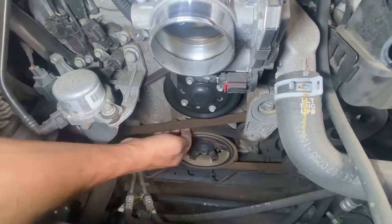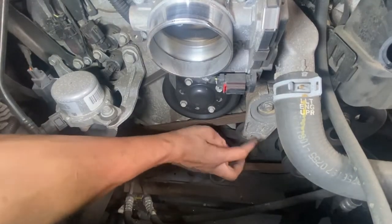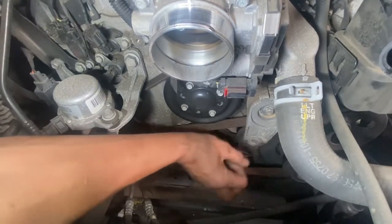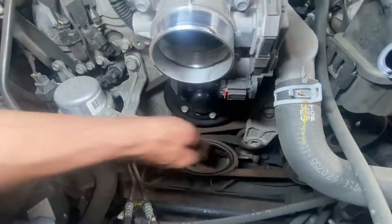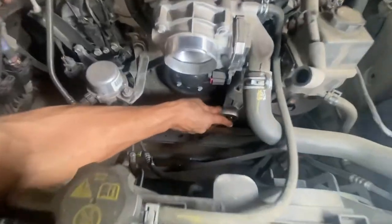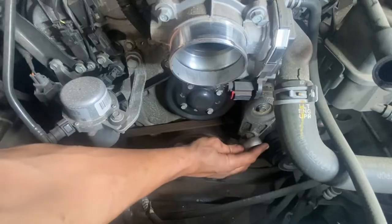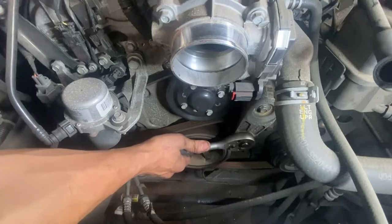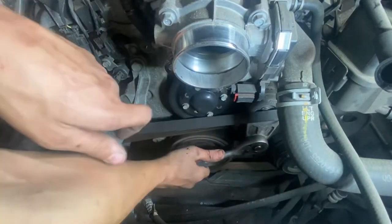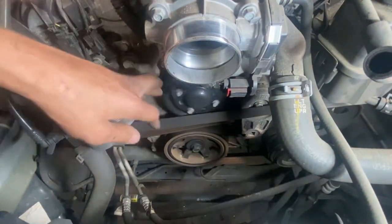I need to get a half-inch drive — that's a half-inch drive tool head. Sometimes they're three-eighths, a little smaller, but this one's a half-inch. So I'll grab my half-inch ratchet, put it on there, and whichever way it flexes is the way you want to go. You kind of need two hands — one hand holding the belt, another holding the tensioner. I just peeled it off the top.